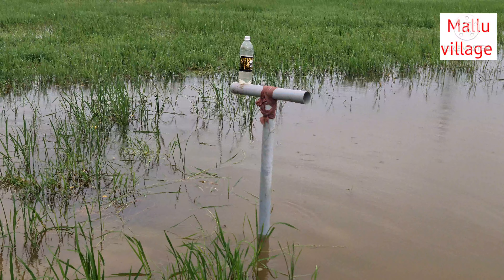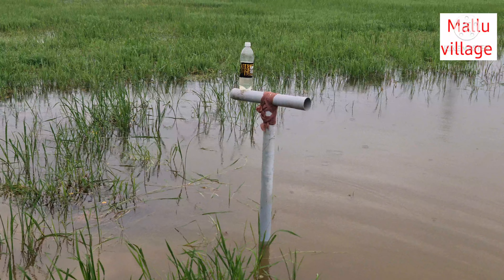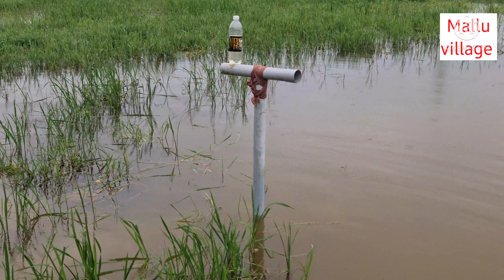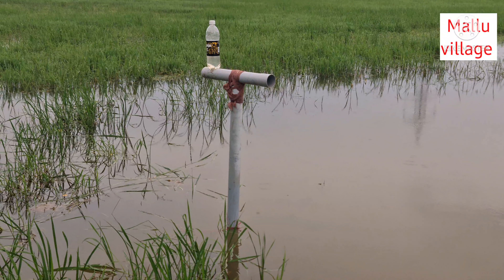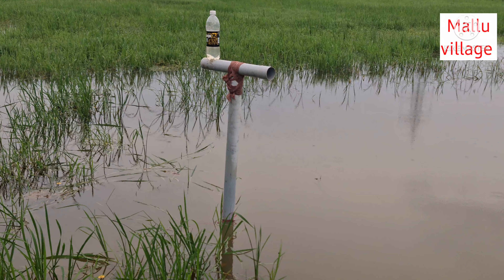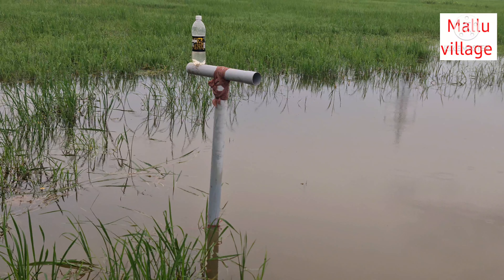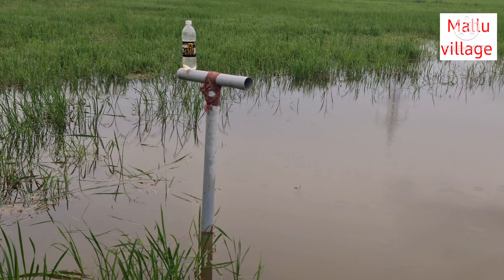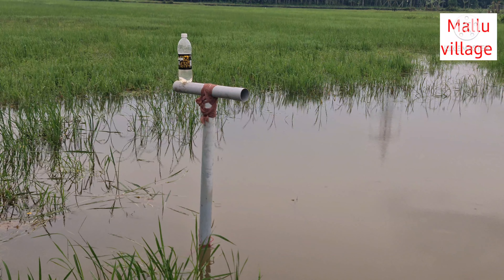I'm going to go to the fish trap. I'll throw it out in the water and get it out. Let's take a camera and throw it out. We'll throw it out and get it in.